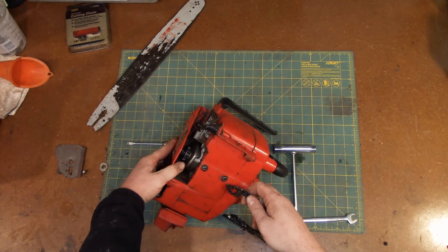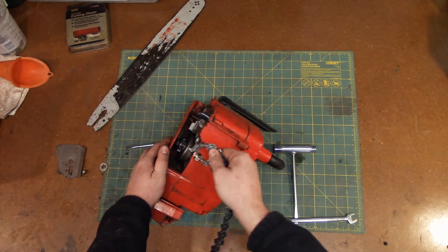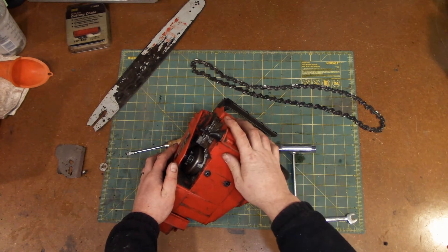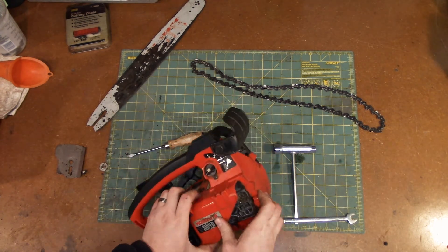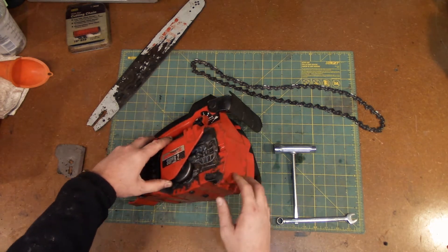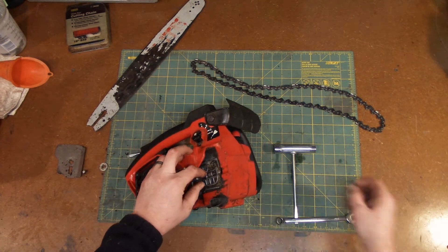With this cover right here, the chain just slipped out, but there's very little space in there for the chain to get through. Getting the chain on and off is just a bad design and I'm not sure there's any way to remove that cover to make it easier.